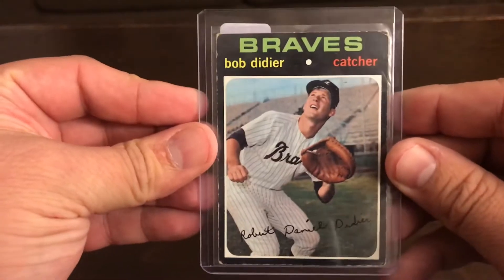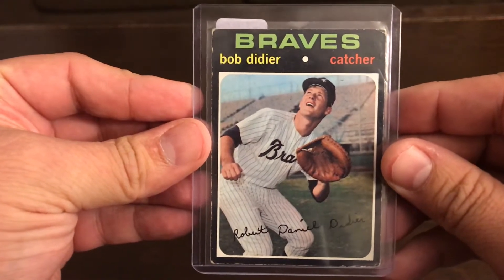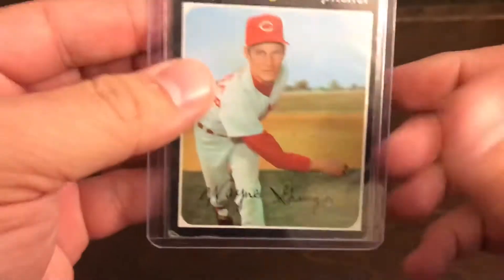Hello everyone, this is Ronnie. Today I went to the hobby shop and picked up a whole bunch of 1971 Topps for my TTMs. I picked up 45 of these and they all sign.